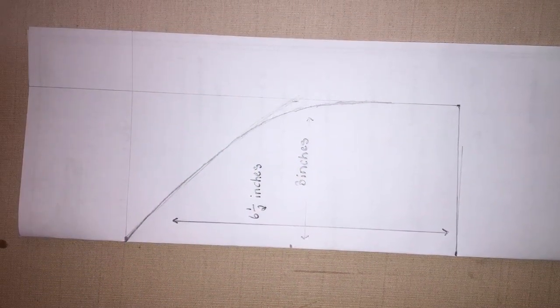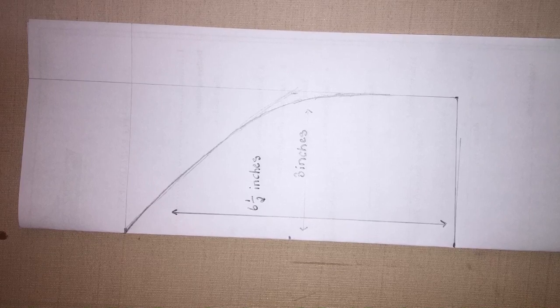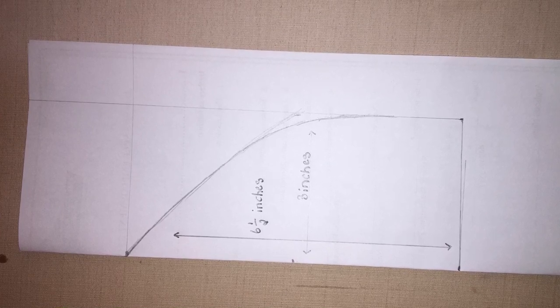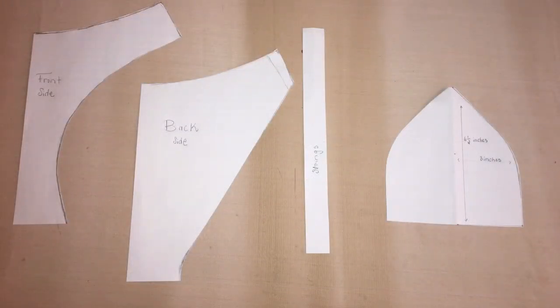The first step in this process is to make a pattern for the breast piece and the bottom. For the bottom, I basically used my favorite underwear to cut out a pattern for the back and the front piece. For the breast piece, I measured the length of what I wanted the bra to cover on my breasts and the width, and then I did a triangle — it's a little bit curved, not really a triangle, but nonetheless. In total you need four pattern pieces: the front of the underwear, the back of the underwear, the strap, and the bra.